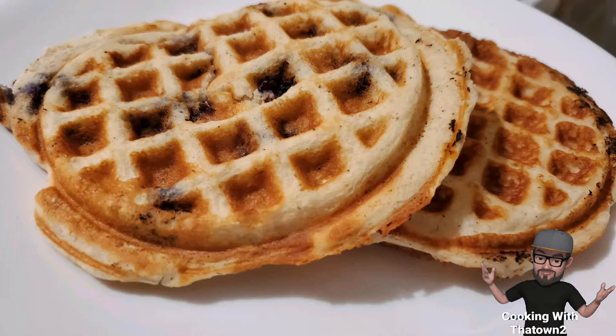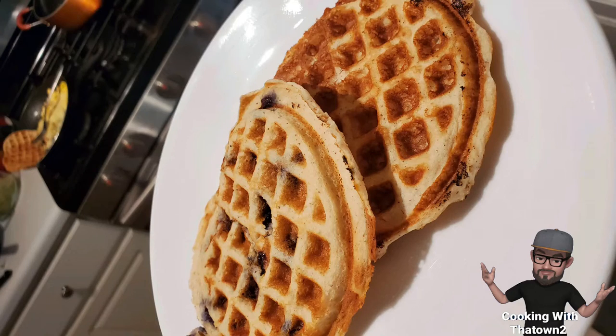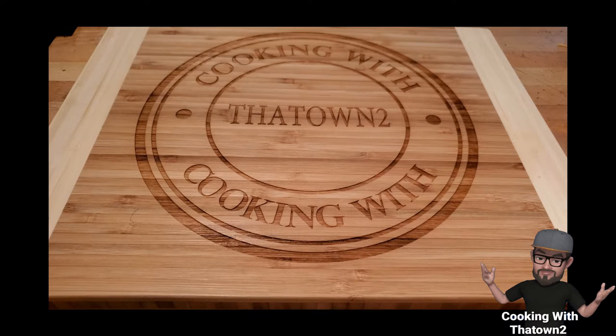I like the flavor of these Birch Bender pancakes — they don't have much of a chalky taste and taste pretty similar to a regular pancake or waffle. For the waffle mix, it says to add some additional oil, and you can do that if you like, but I didn't feel the need to because to me they taste the same as regular pancakes without it.